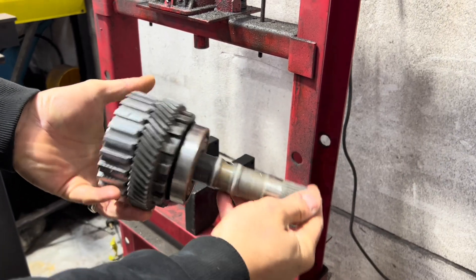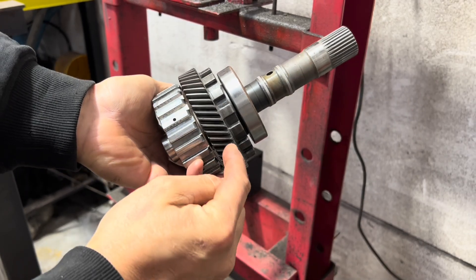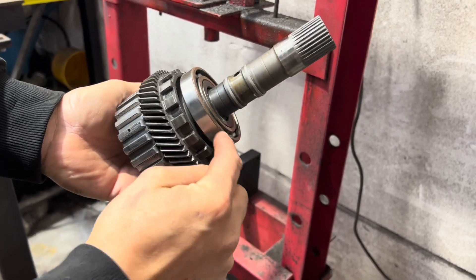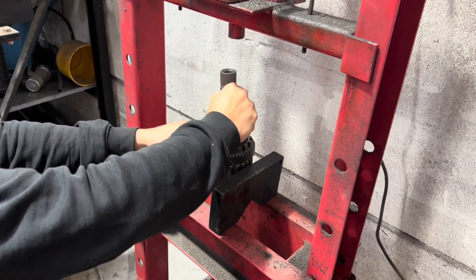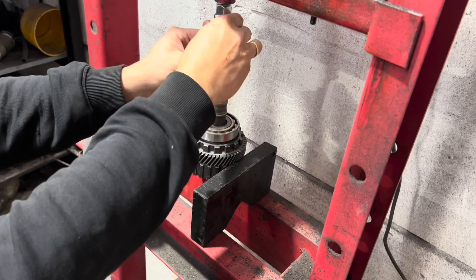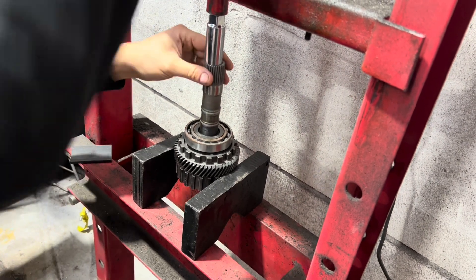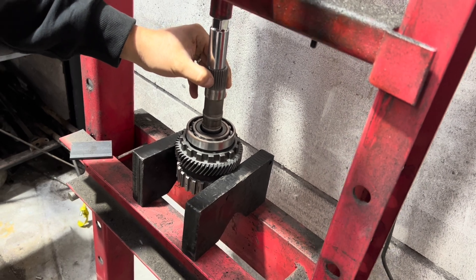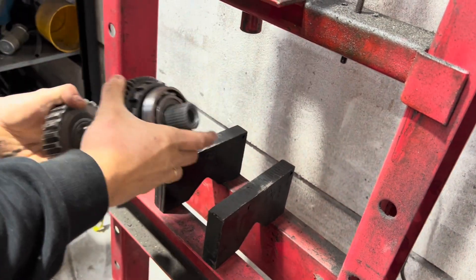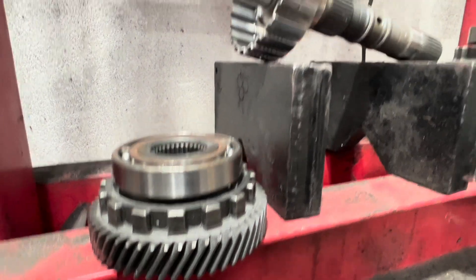This is the top shaft, what it looks like when you remove it from the transmission. What you need to do is press this gear off this shaft and the bearing — we reuse this bearing. This is the top shaft out of a TZ-1A or a TZ-1B, and this is the gear and bearing we just pressed off that shaft.